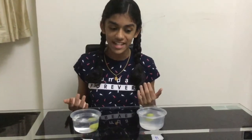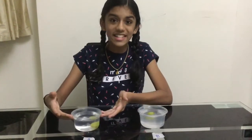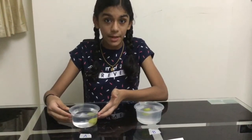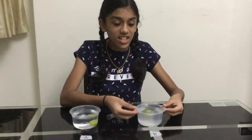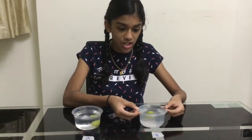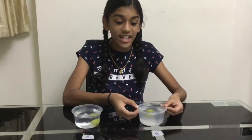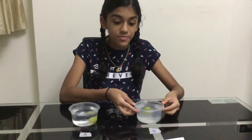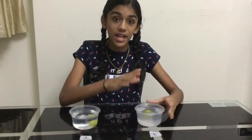Okay friends, now I'm going to tell you the reason behind this. When the grape sinks, it weighs more than the water it moves in. But when salt is dissolved in the water, it increases the water's weight and consequently pushes the grape upwards, bringing it to the surface.